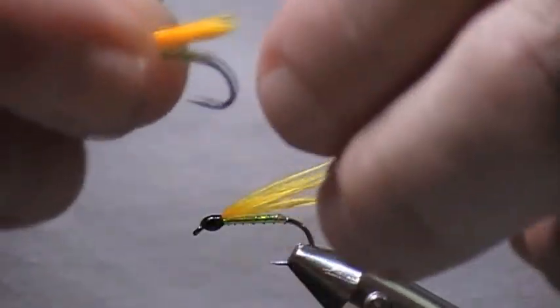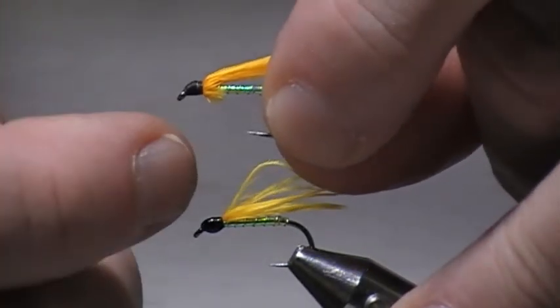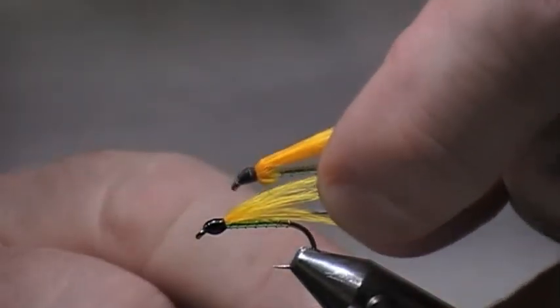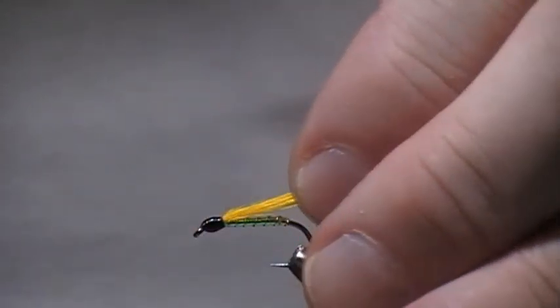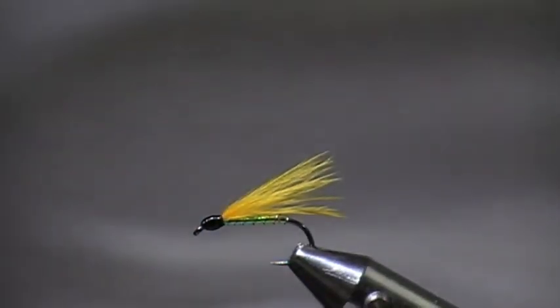That's how I tie the cormorant. Now you can see the difference between the two of them — one's got a hackle roll thorax and one's without. I hope this was of some use to you, and thanks very much for watching.